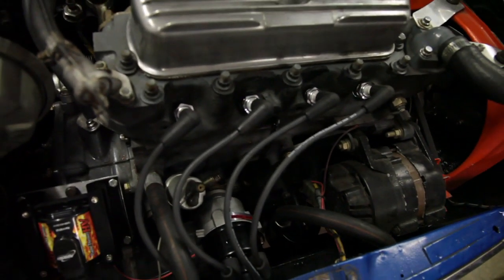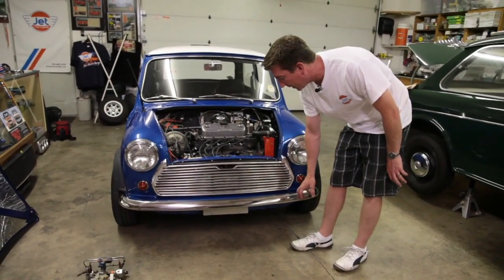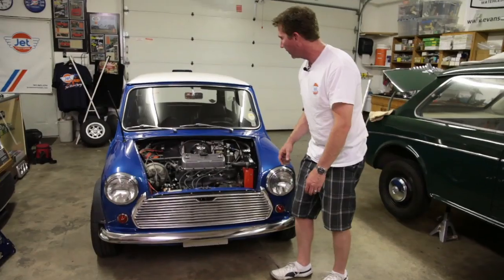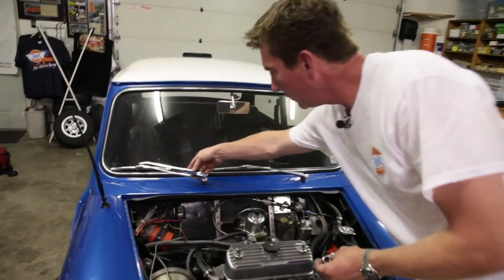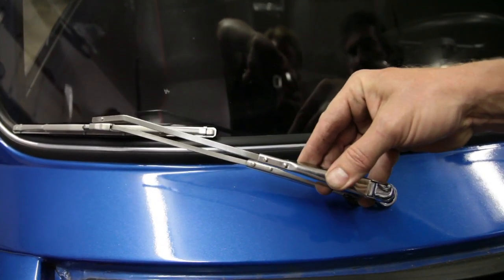Next we have new bumpers. This car was de-bumpered and looked a little strange without bumpers — putting the bumpers on makes a huge difference. The next thing we have is chrome wiper arms, blades, and plinths. New chrome can go a long way at making your Mini look sharp.